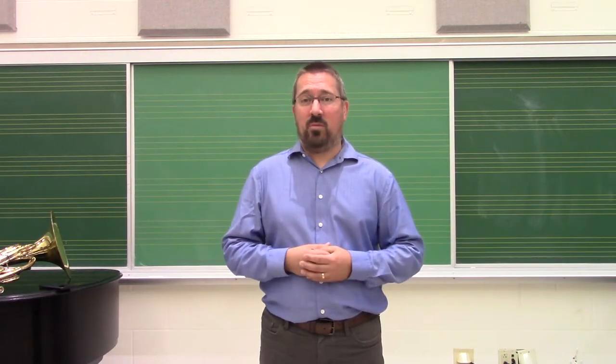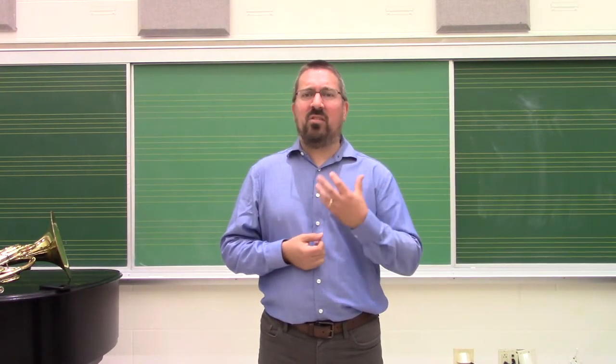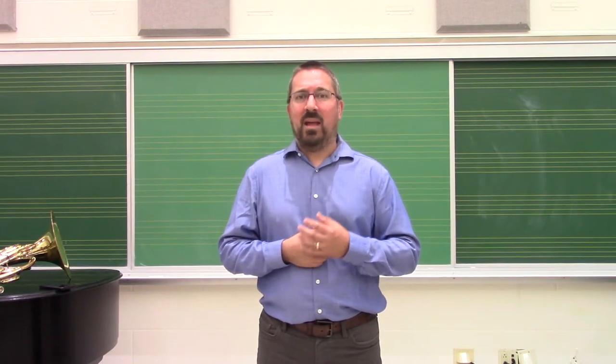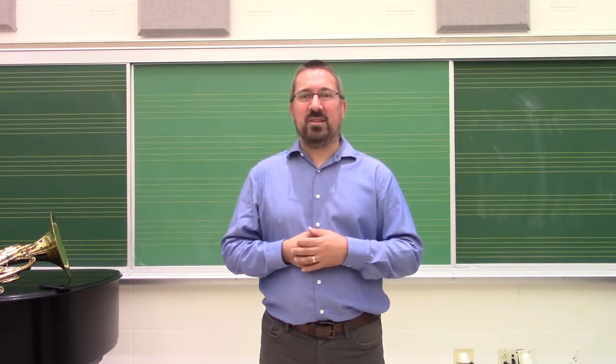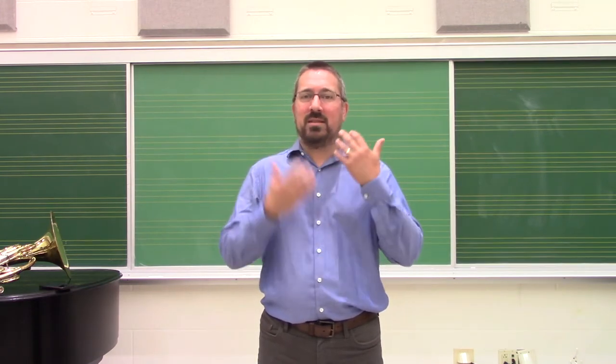As we get prepared to engage students with the instruments after finishing off breathing activities, it's important that we set up the embouchure appropriately. The embouchure is the foundation for all brass playing — it's actually what creates the sound of the instrument, not the instrument itself. It's comprised of many parts: the mouth, the jaw, and the lips.